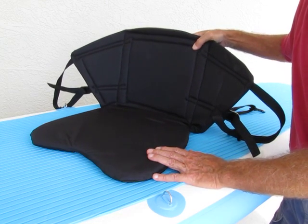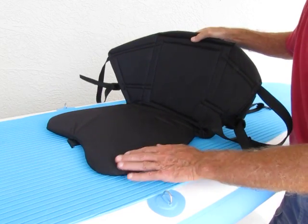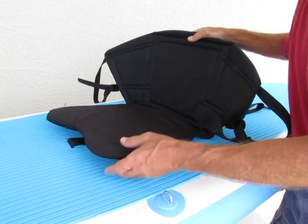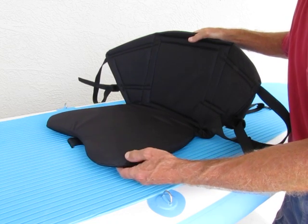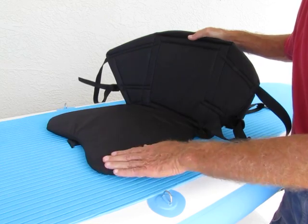Our captain's seat was designed specifically for us, and it's made here in the United States, right in Georgia. What we did with the captain's seat is we asked the manufacturer to up the thickness of the seat, so you've got a good full one-inch thickness foam padding in the seat, so you're nice and comfortable.